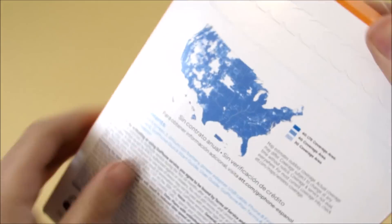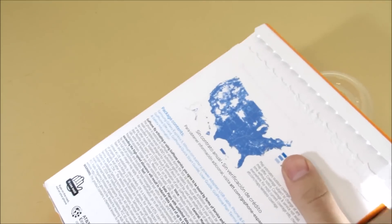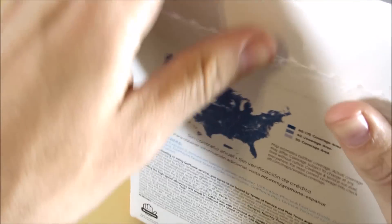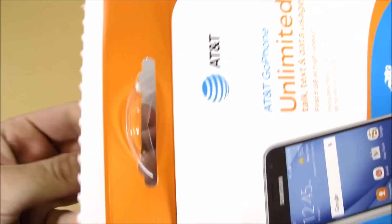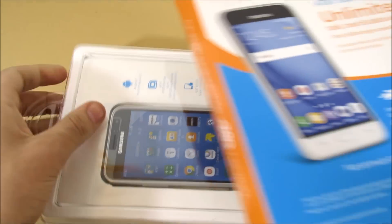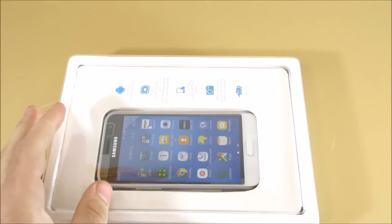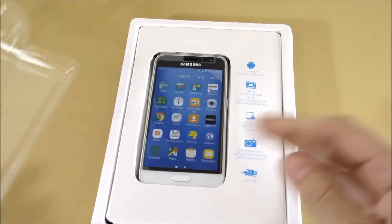A lot of people are going to be picking this up as a backup phone. Ripping off the tab — nothing too interesting with the box, although I do give them props for getting rid of that old circular box. Pulling out the casing — this is a much cleaner experience. Let's pull this tab off; it's easy to get into now, thank you AT&T.